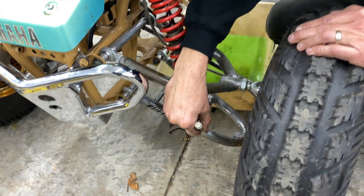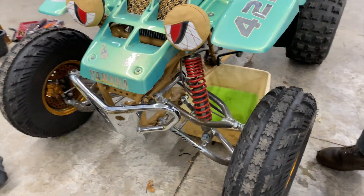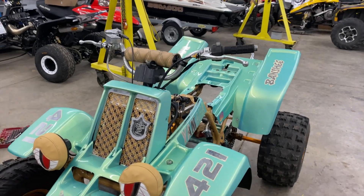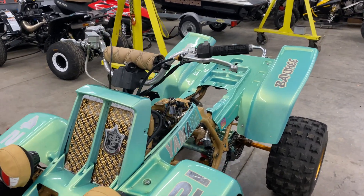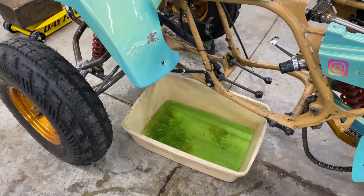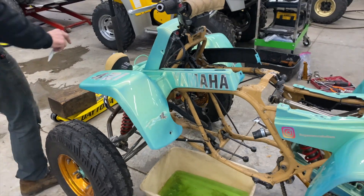We got the gold handlebars already, we're gonna leave the chrome levers on them — I don't want to overdo it. That's really about it. I got the chrome on the motor and I'm gonna leave all of that chrome. I just want to spice it up — let me show you something.